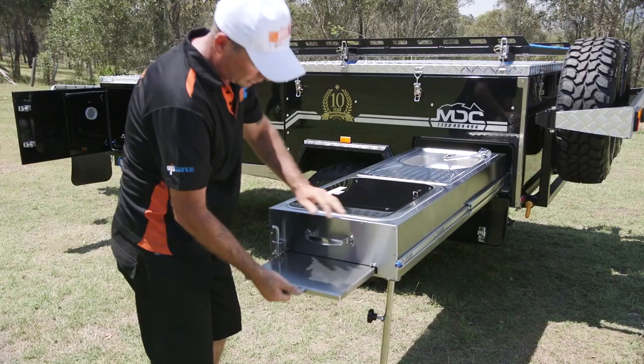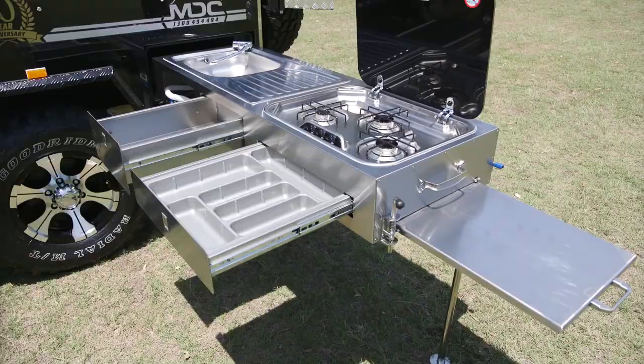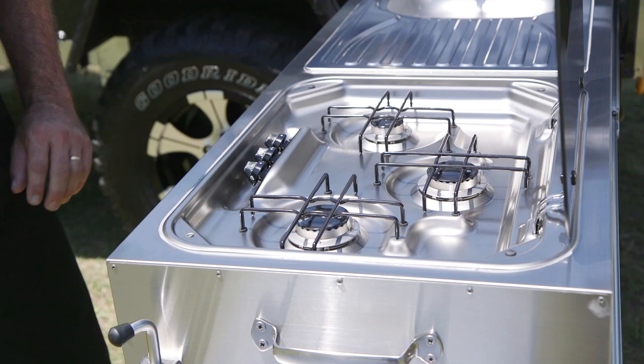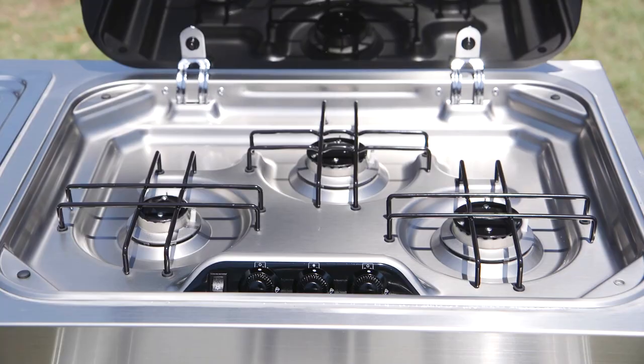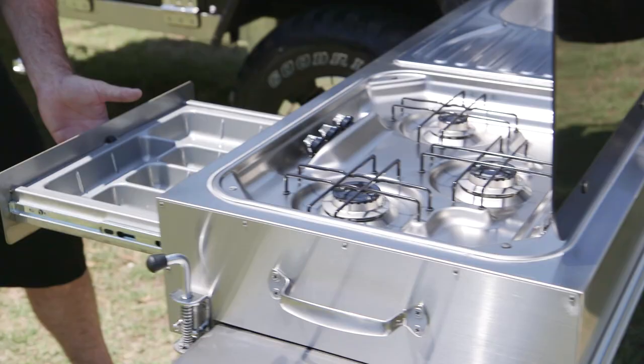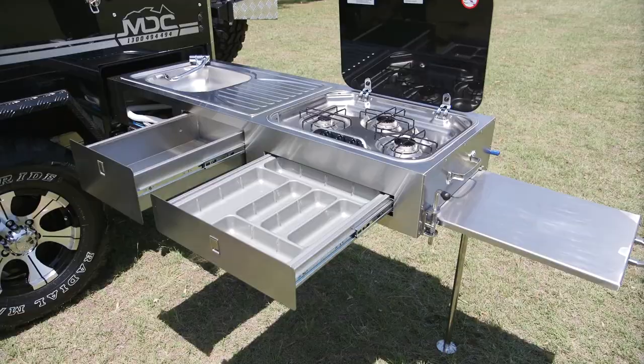One of the things you'll find in Market Direct Campers is the Italian SMEV stove — a true off-road stove. You don't want a household stove in a camper trailer; you want an off-road one that doesn't rattle around, nice and solid, the best money can buy. There's plenty of storage right the way through, a cutlery tray to hold all your bits and pieces, another drawer, and another door. It's a full working proper kitchen so when you're out camping, you can cook up a storm for the whole family.